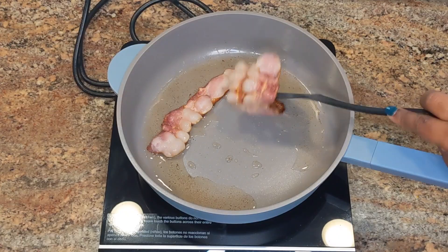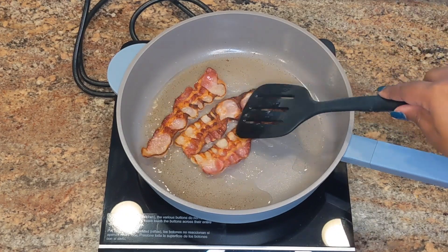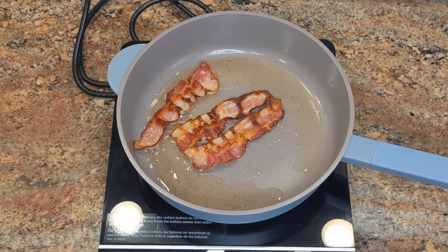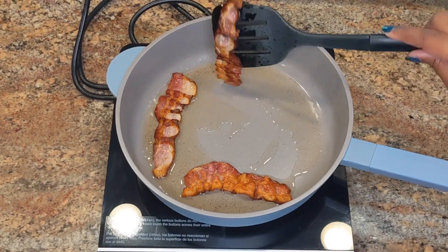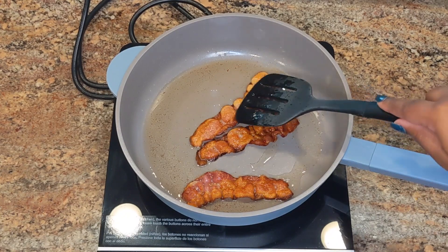One side of the bacon looks done, so I'm going to go ahead and flip it. It's cooking pretty well and it's not sticking to the skillet at all. I don't even have a lot of grease popping going on — I'm pretty impressed with this skillet.